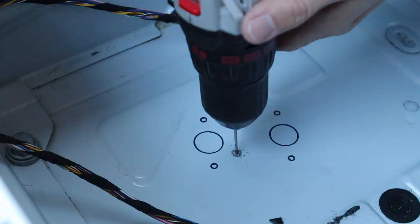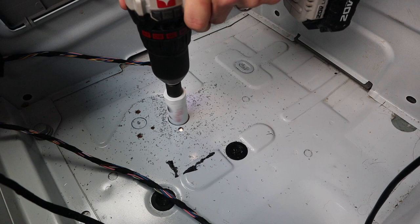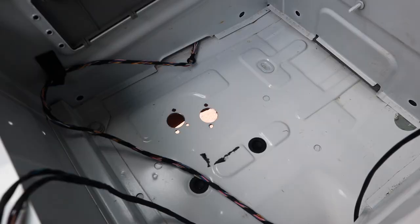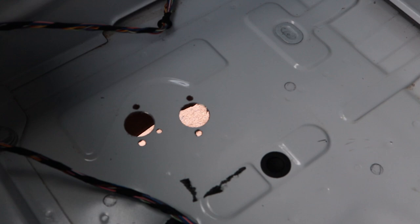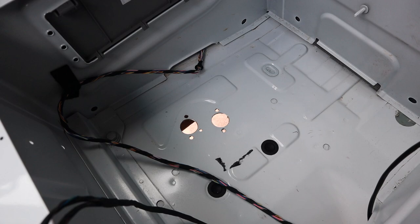You're teaching me things. Yeah, you're getting learned. Getting you a lesson today. All holes are in. We are about to fit in the SVAR to make sure it fits before we go through and dremel down the edges and paint it so it doesn't rust. Don't let it rust.